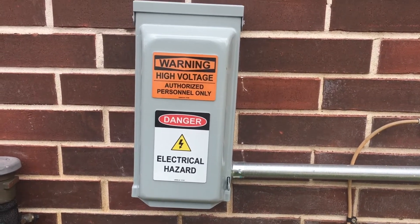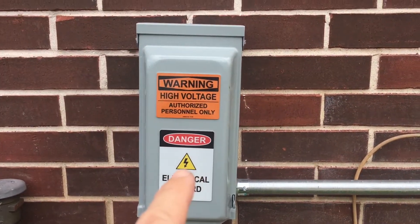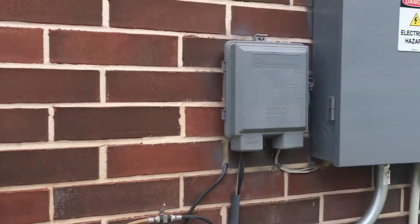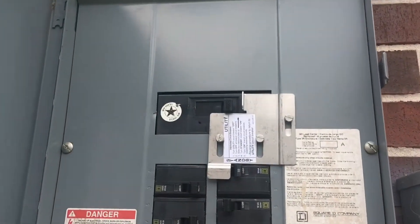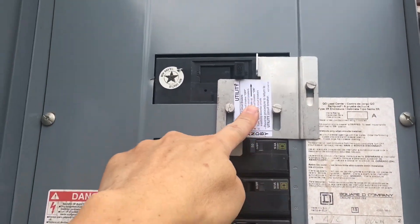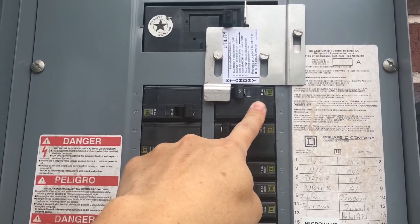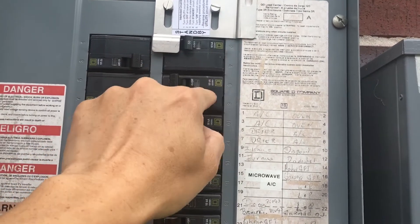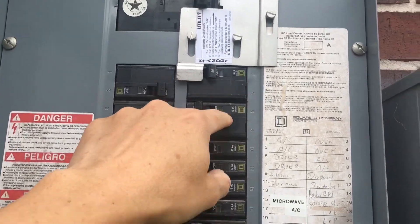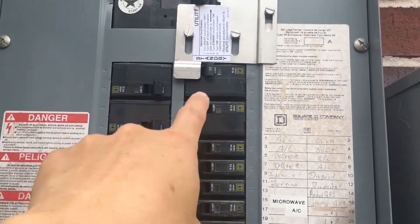Here is my 50 amp inlet box installed by my electrician, installed right here to the left of my breaker panel. He ran it in a conduit into my breaker panel. Here's my interlock kit that he installed also with the 50 amp breaker. My original breaker there was for my oven, so he had to move everything down in order to put that 50 amp breaker in the correct spot.